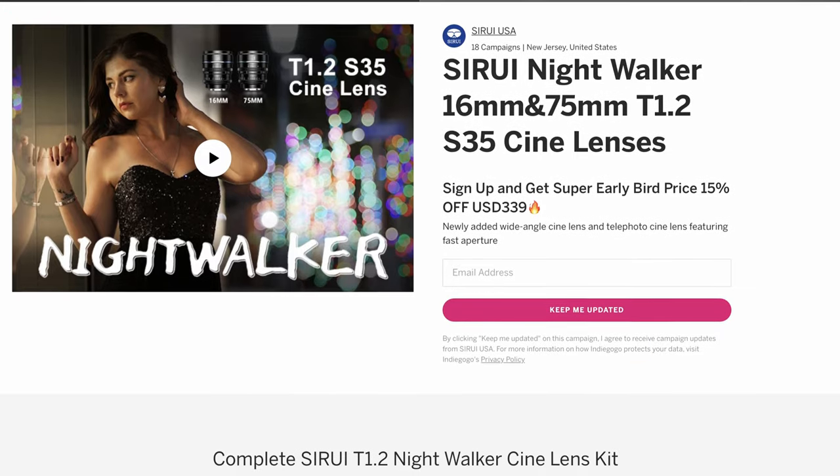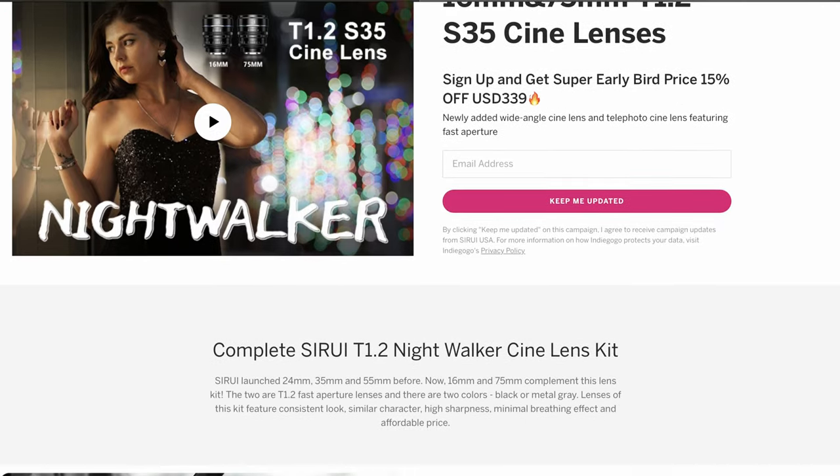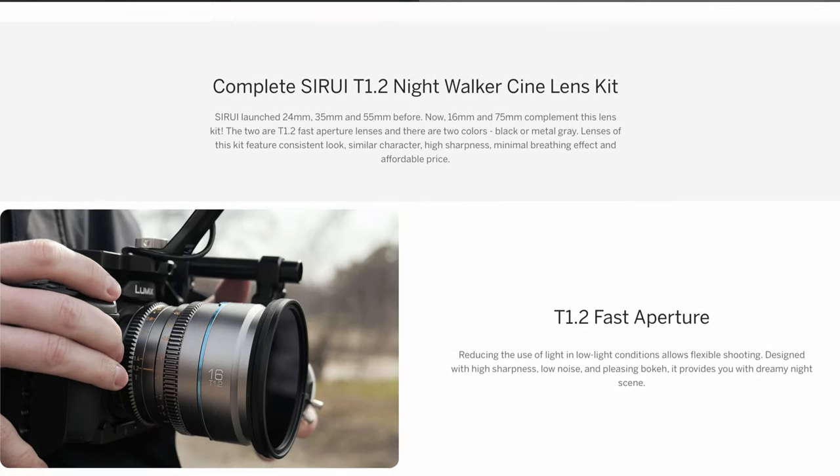These lenses are also priced really well, so if you're on a budget these are amazing options. Right now Sirui are running an Indiegogo campaign with an early bird price of $339 for one of these lenses — there's a link in the description to that campaign if you want to check it out. Anyway, that was my quick review of these two new lenses. Thanks as always to Sirui for sending these out for me to try. If you've got any questions about these new lenses, or just have any thoughts in general, leave them down below — and thanks as always for watching.